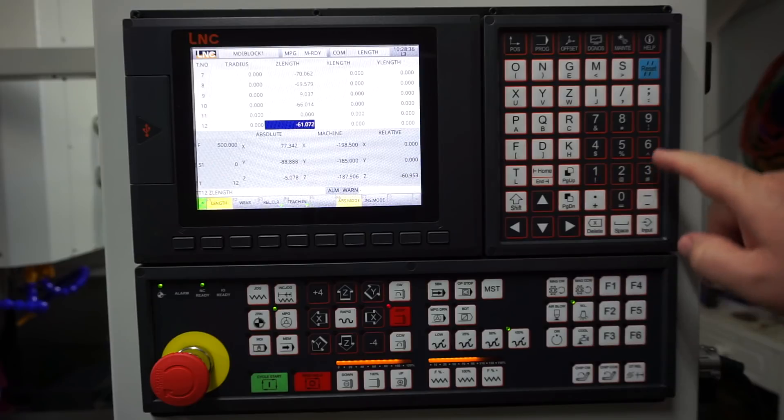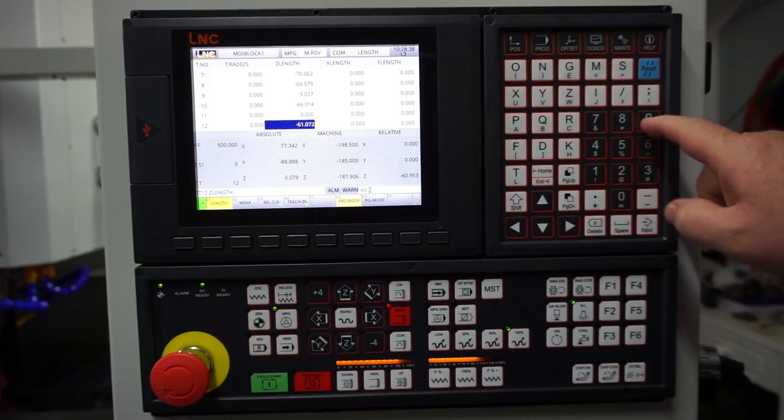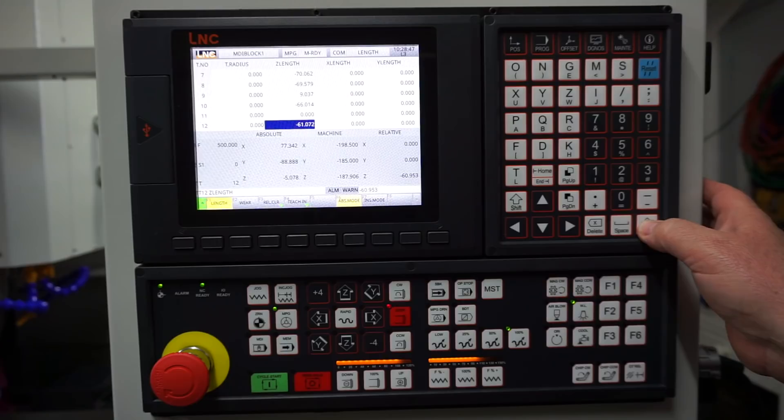Notice that after typing the value in, I had to press the input key to enter the value into the controller memory.